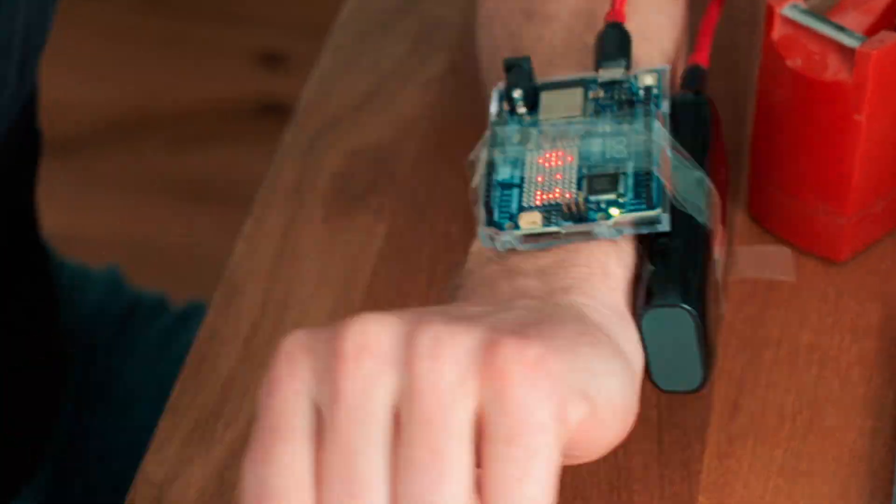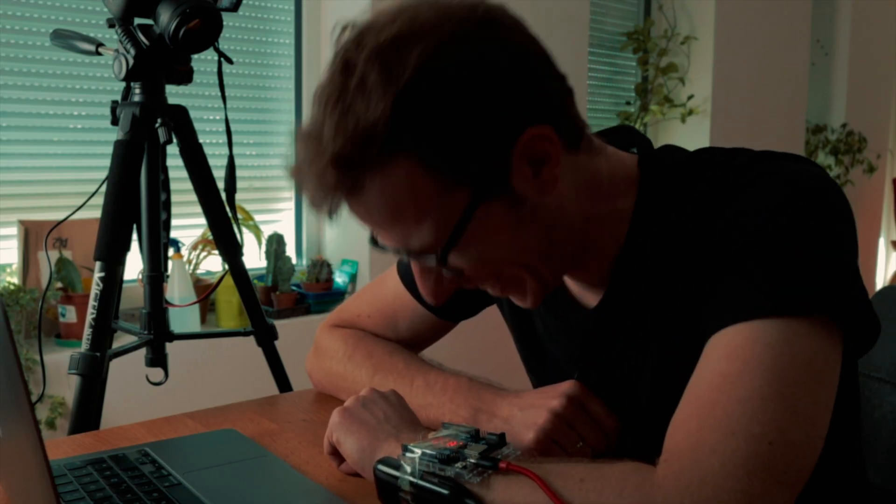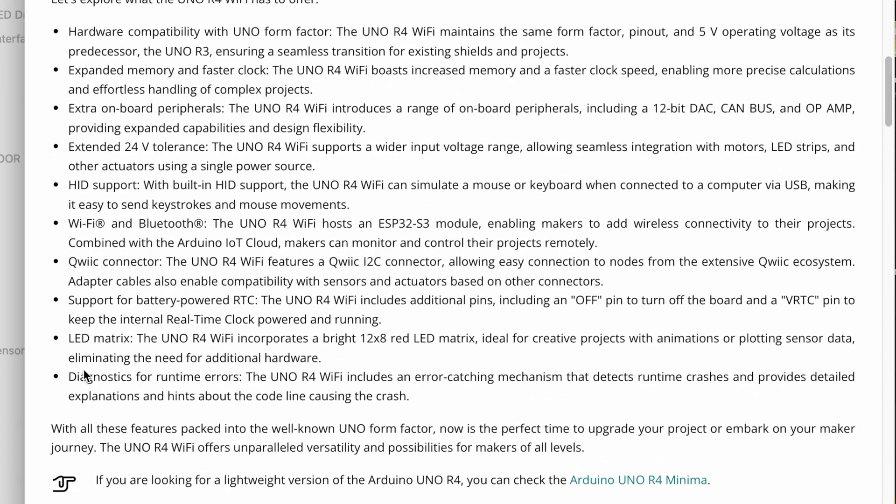So it has a real-time clock, Wi-Fi and Bluetooth, and a display — technically it would make a great smartwatch. Yeah, I think I'll stick to my Garmin for now. The R4 Wi-Fi also comes with diagnostics for runtime errors.